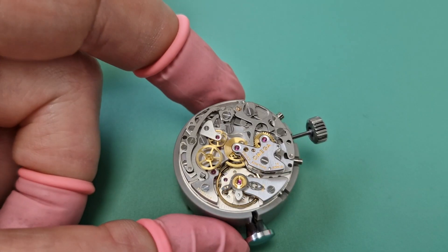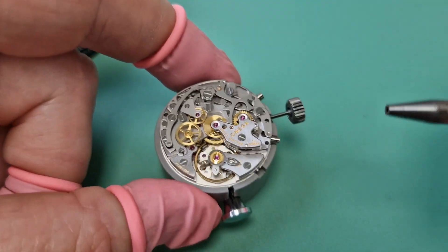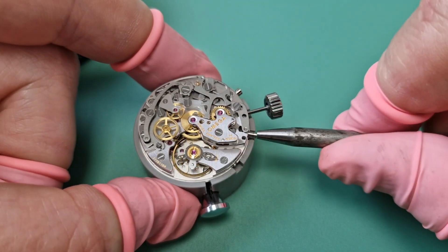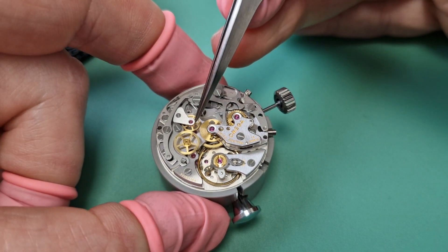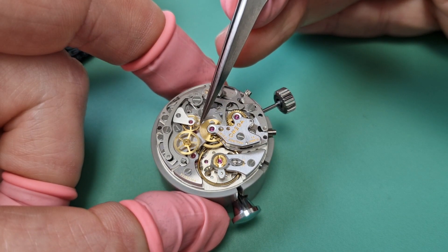So now we'll stop that. Now it's stopped — this has moved out and this is no longer geared.